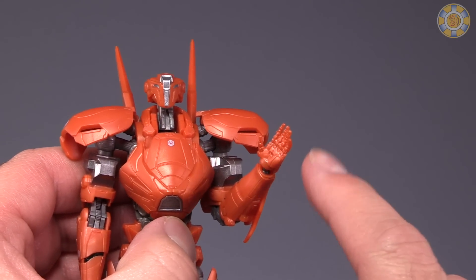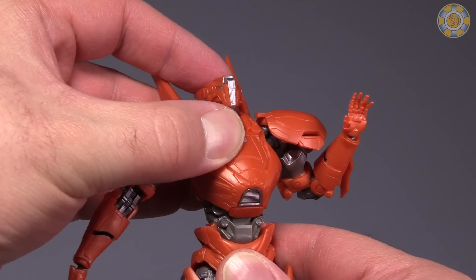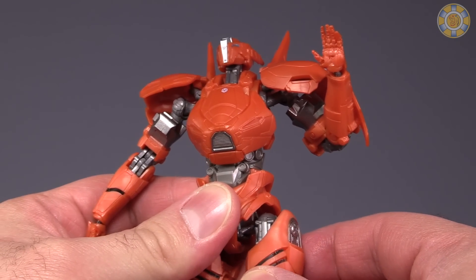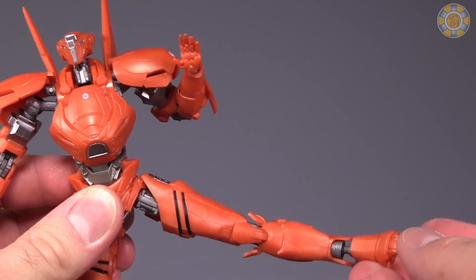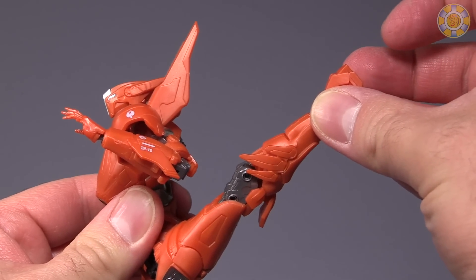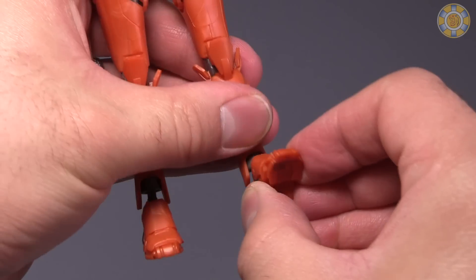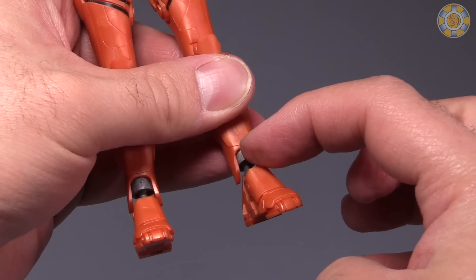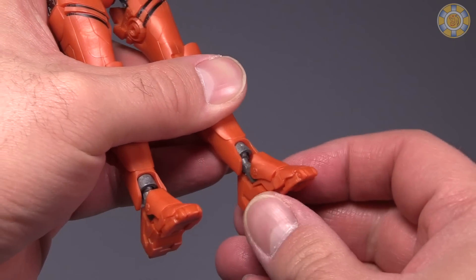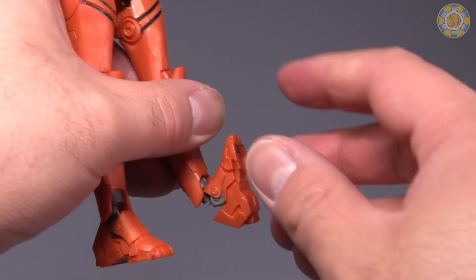Hands are on ball joints. There is a ball joint in the chest, though it can't do an ab crunch. Double ball joint in the legs — figure can kick out that much, can kick forward that much, can kick back that much. Double jointed at the knee for a full bend. Ankles are on a double ball joint, so there is a ball joint at the bottom of the leg and at the top of the foot — you can get some really crazy posability out of the feet.